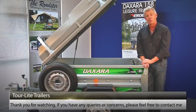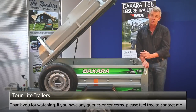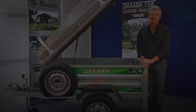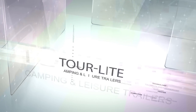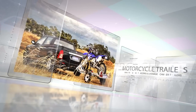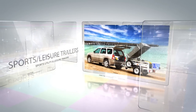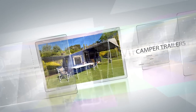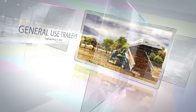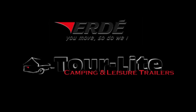So if you've just taken delivery of one of our trailers, we trust that this instructional video will make the assembly process that much easier. Thanks for watching. I'm Steve. Thank you.